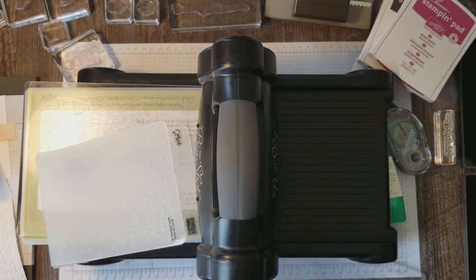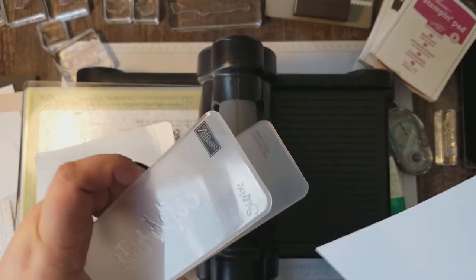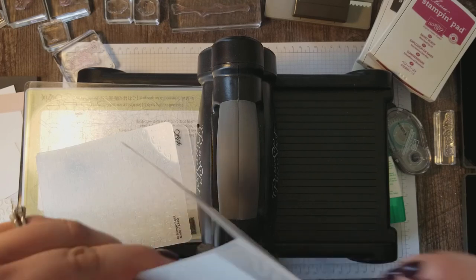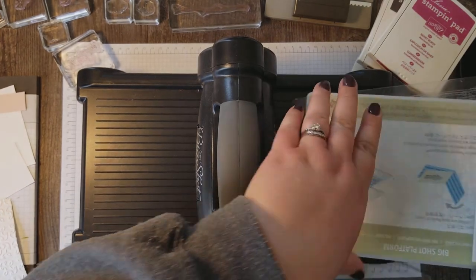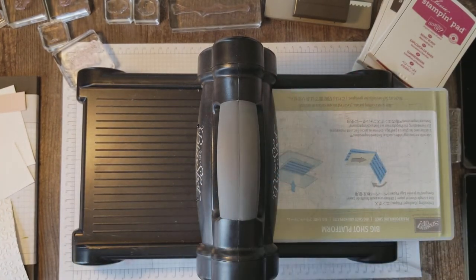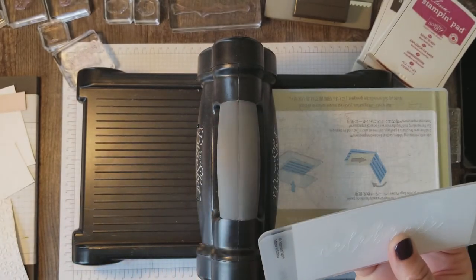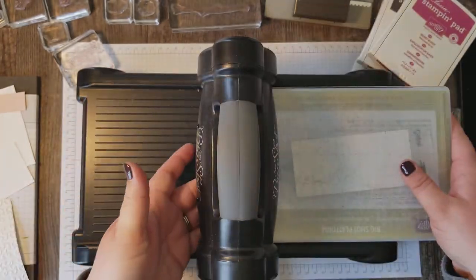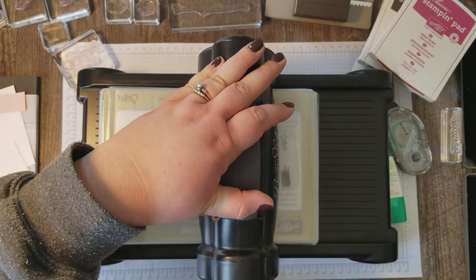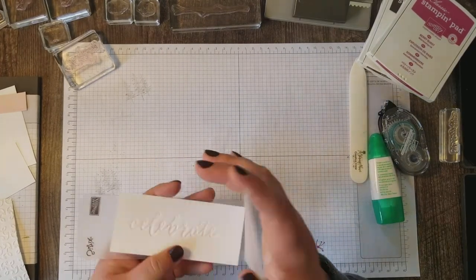While I've got the Big Shot out, I'm going to emboss my Celebrate sentiment here. I'll get the dimensions on my blog for you. I'm gonna stick this piece right in my folder and try to center that as best I can. This Celebrate embossing folder actually comes as a duo with a Happy folder. The really cool thing is that anything solid works great to bring out these debossed layers. Just gorgeous. And here we have our Celebrate.